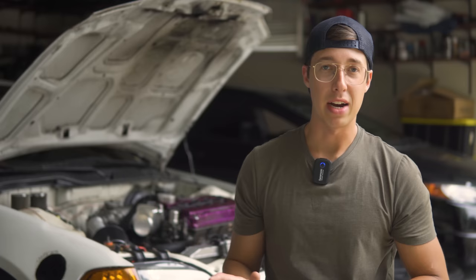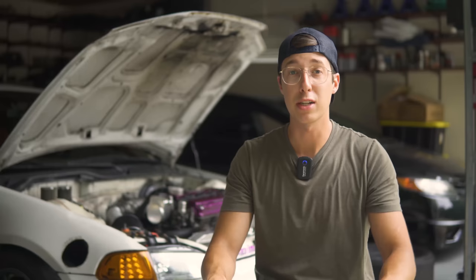The only problem is one of them doesn't even have a ball joint, and the other one's ball joint is definitely worn out. So we're going to need to put some new ball joints in these knuckles. Instead of getting the cheap AutoZone ones, I decided to spend a little bit more and get some TrueHeart roll center adjusters, which help correct your suspension geometry when lowering your car.